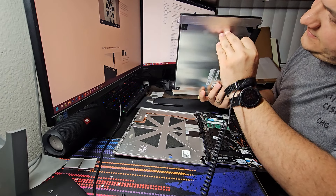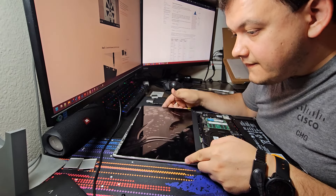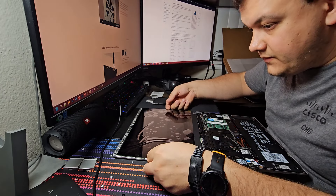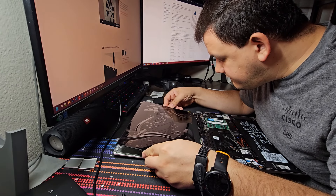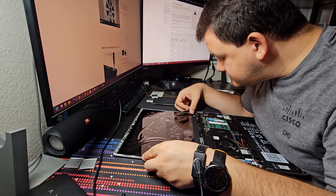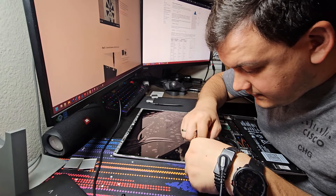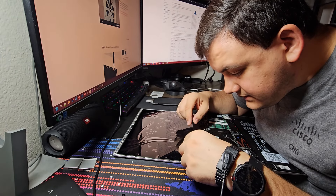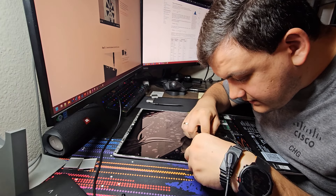Disconnect the display cable - that's this one. The silver paint, and this is actually connected - okay, so we'll take this silver paint, folding it up. Very comfortably disconnected. Remove the display using a T5 bit in the screwdriver - this is what I have right now.